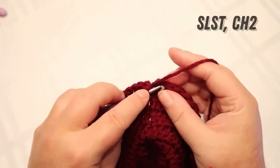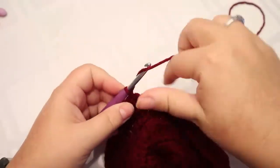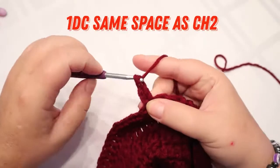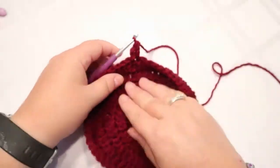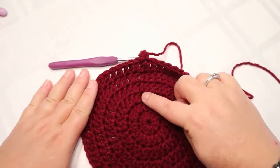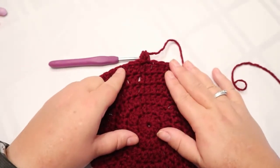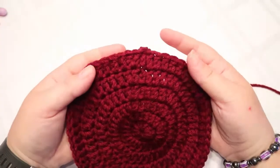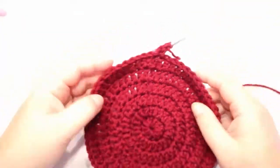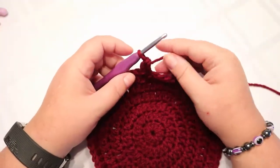I'm back around and I'm going to slip stitch to the top of that chain and put my double crochet in. If you're not doing this you're going to have a seam. You can see a little seam right there, but it's not that noticeable. If you're not putting that double crochet in the chain two space, you're going to notice a huge difference.